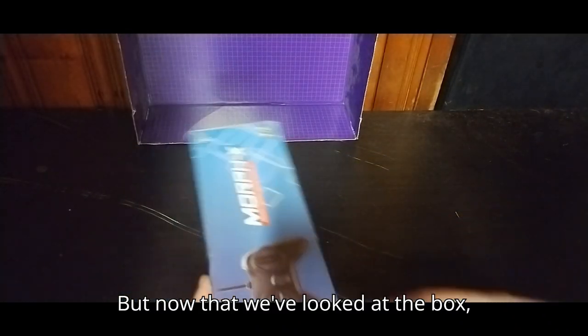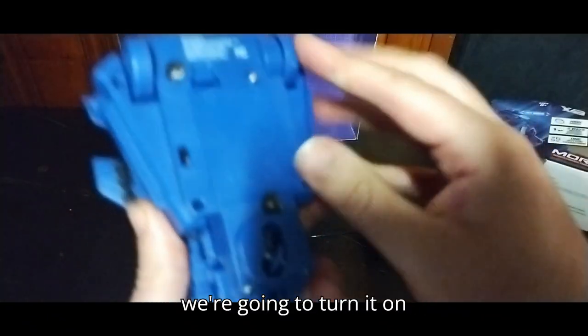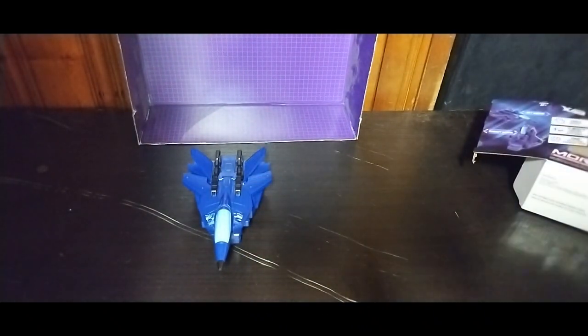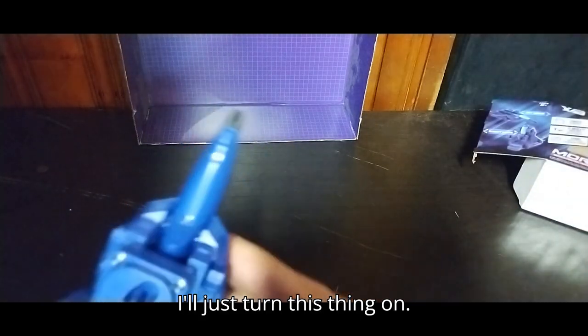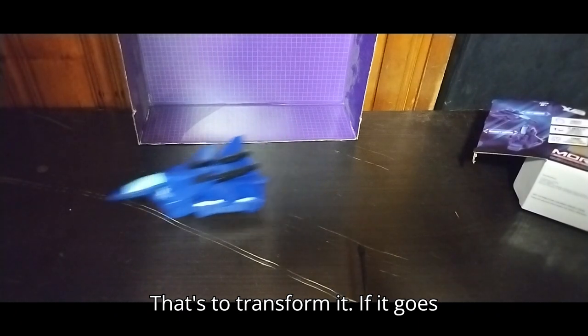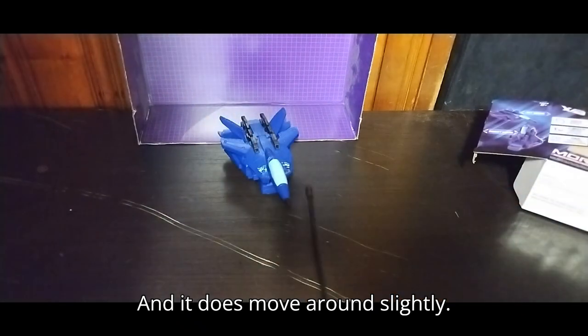Now that we've looked at the box, let's look at our figure itself. First we're going to turn it on and roll it around as soon as I flip the switch on. Let's see what this baby can do. That's off — turned it off. That's to transform it. But it goes forward, goes back, and it does move around slightly.